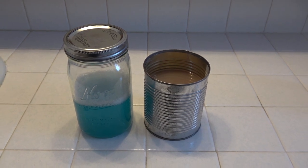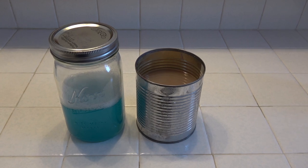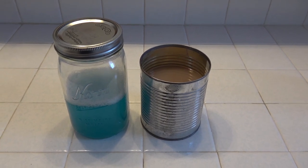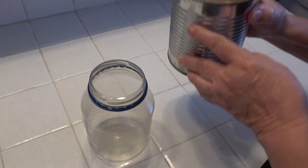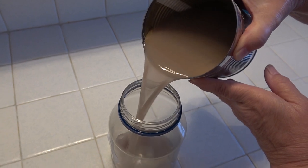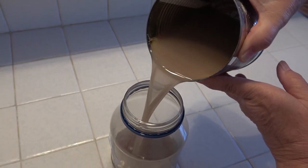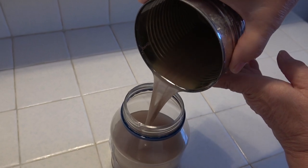I'll save my dishwashing solution and baby oil — mineral oil — to be used several more times. I'm saving the baby oil, which is actually mineral oil, in this plastic jar. It's okay to save it in a plastic jar because it's not a solvent.